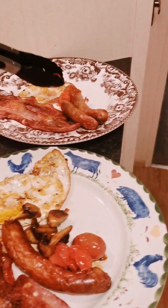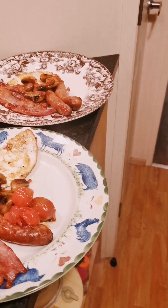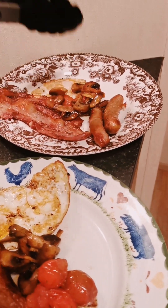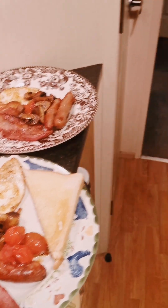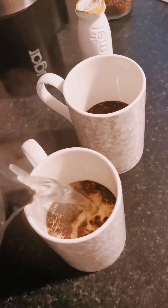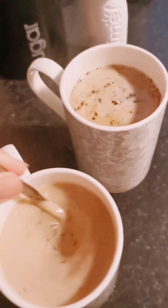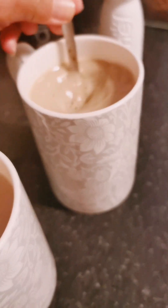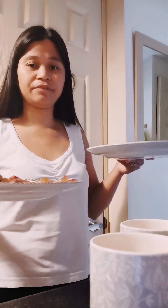Egg is ready. Then we'll put toast. That's the toast. And then we'll make coffee. We'll give it to them for breakfast. And also this coffee.